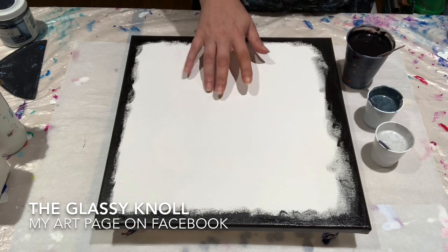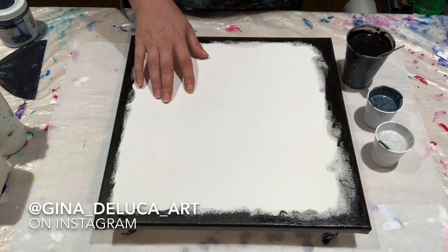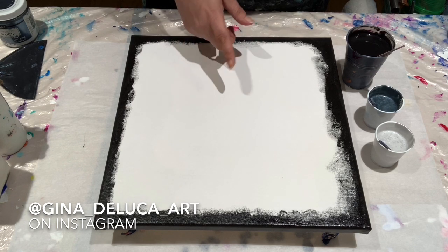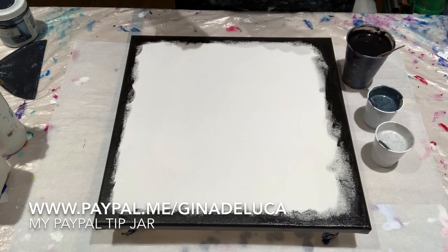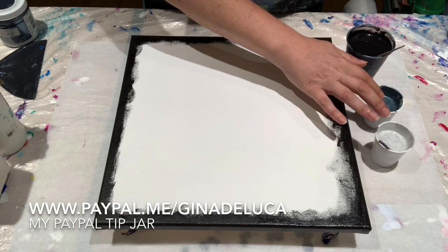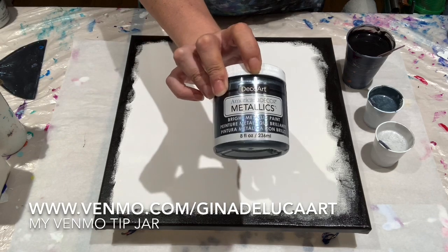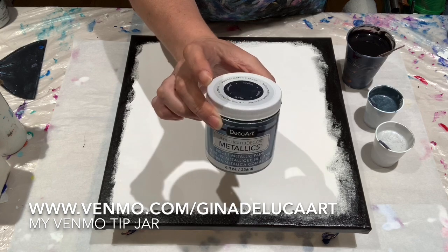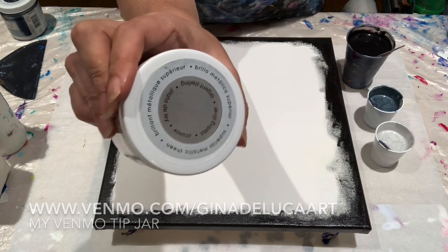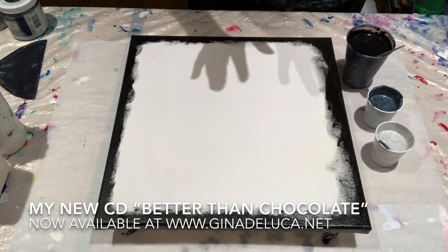I'm using black. I can't recall if I've used black in a straight pour before — I think I may have used it in some funnel pours, but this is my first time definitely with this combination. Black has a tendency to want to sit on top. But the colors I'm using here are very strong cell makers without silicone. I have the DecoArt Americana Decor Metallics in pewter and also in sterling silver. These two will make cells by themselves without any addition of silicone.